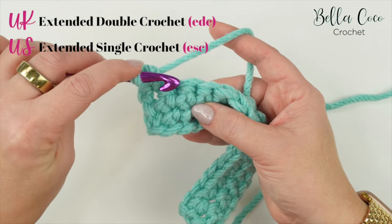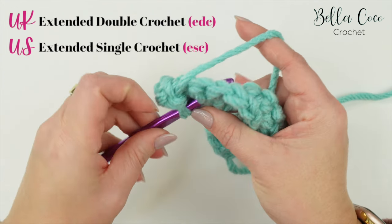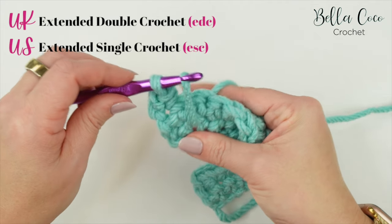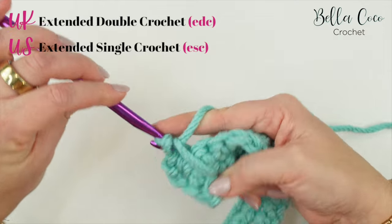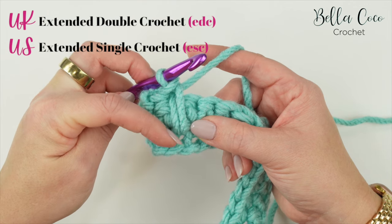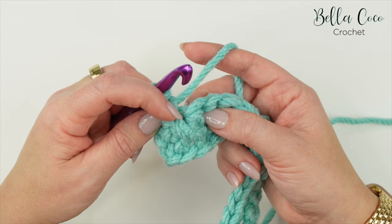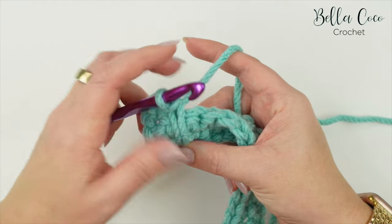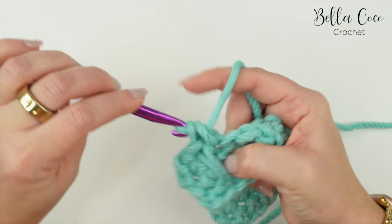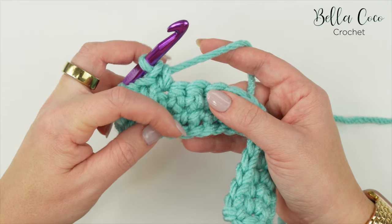Follow that stitch right down to two rows below, insert your hook, grab the yarn and pull it through. Keep quite loose tension here because you want to pull this stitch up to the height of your row. Then yarn over, pull through both loops on the hook - and we get this extended double crochet, also known as a spike stitch. We're going to skip the stitch that this is worked over, as that counts as the next stitch, and then work into the next stitch with a double crochet.